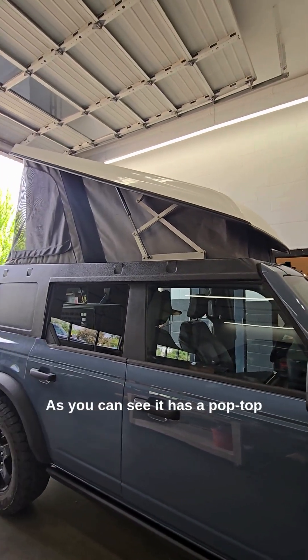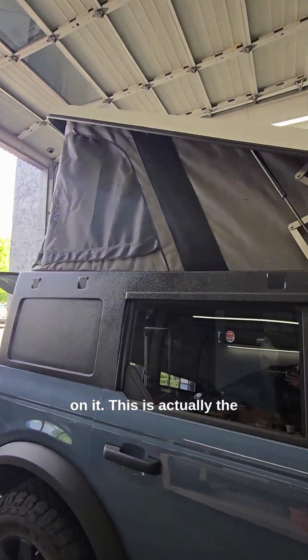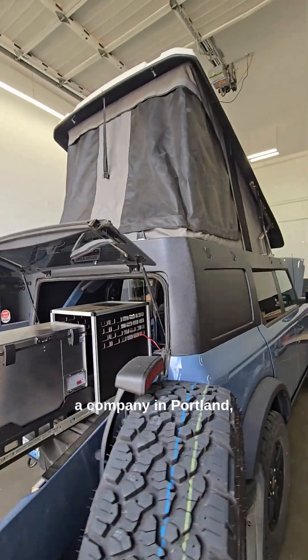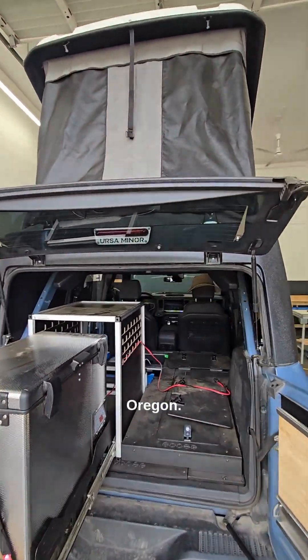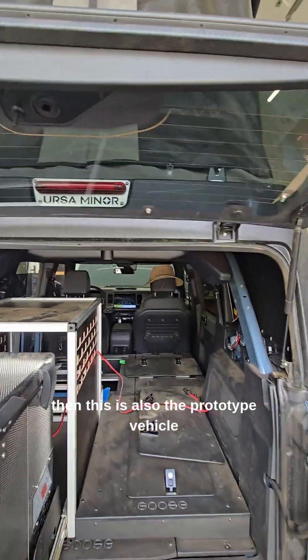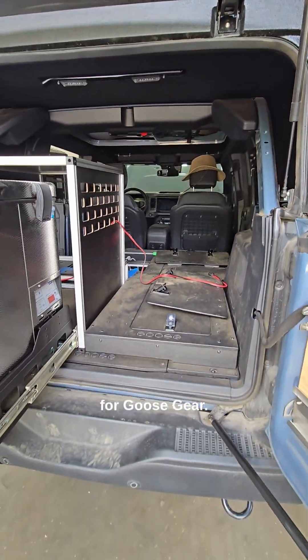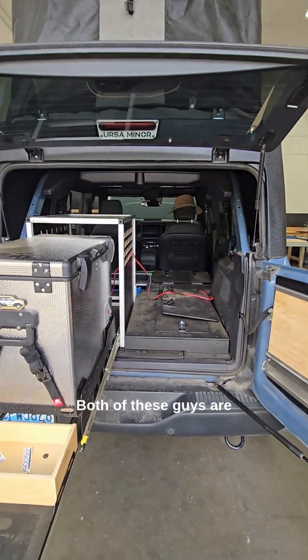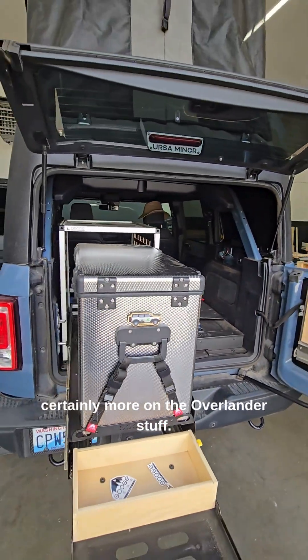As you can see, it has a pop-top on it. This is actually the prototype for a company in Portland, Oregon — it's actually called Ursa Miner. And this is also the prototype vehicle for Goose Gear, out of Colorado. Both of these guys are certainly more on the Overlander side of things.